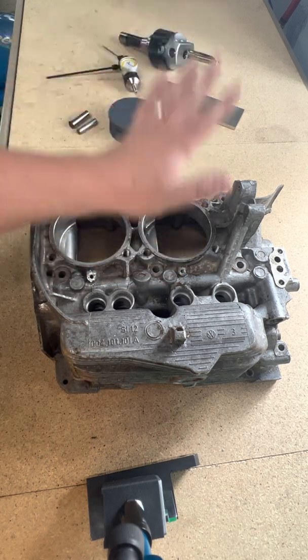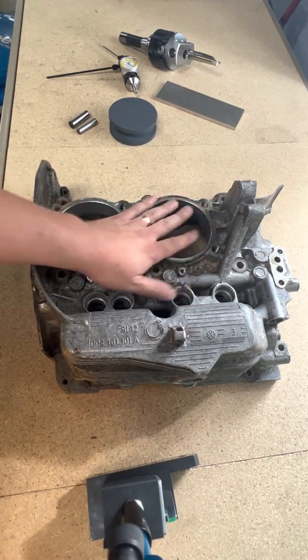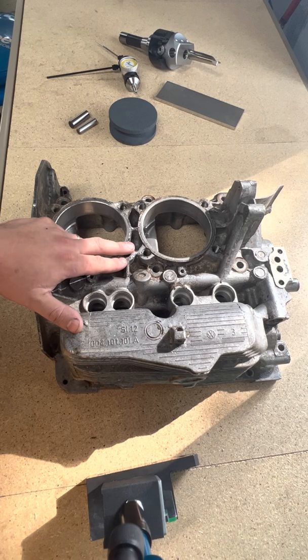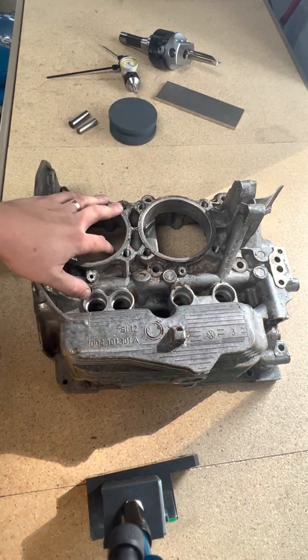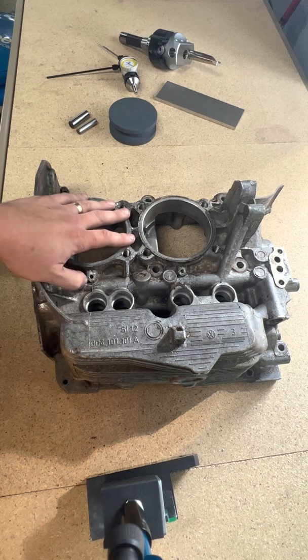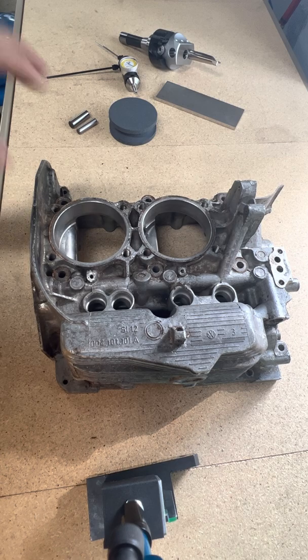I will be totally honest with you — that was the first case that I actually bored myself on my own machine. I have a fair amount of experience with machining. I'm not a professional by any means, but I have done my fair share and over the course of time have kind of worked out a process of the way that I like to do things.